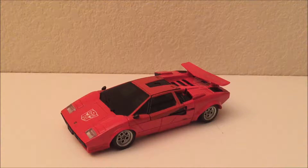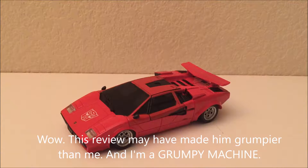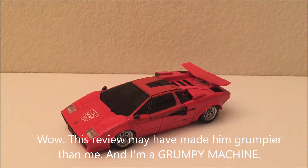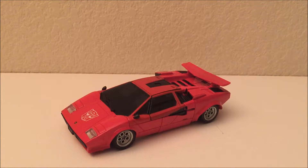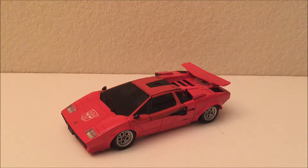This is the video review for knockoff MP12 — excuse me, P12, because it's not actually a real Masterpiece — so it's just a Piece 12: Cybertron Warrior Lambor. This is not the real Masterpiece Lambor. I did pay $30 for it on Amazon from a somewhat famous seller of knockoffs of Masterpiece figures.